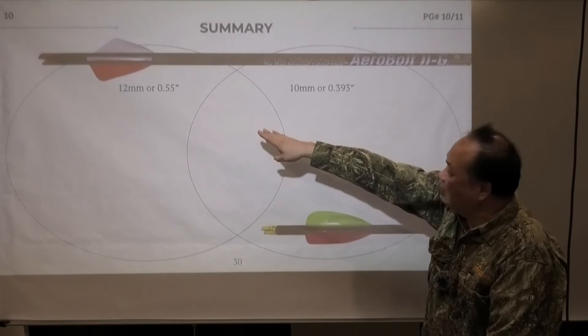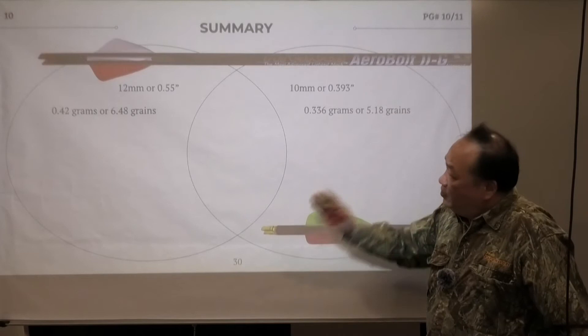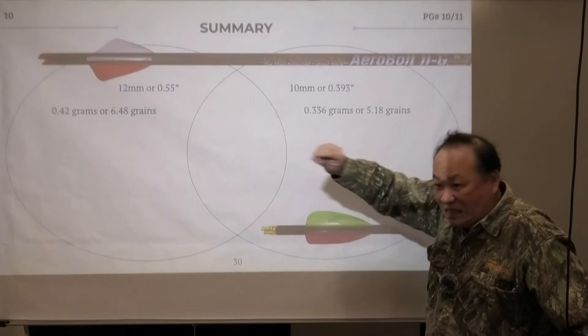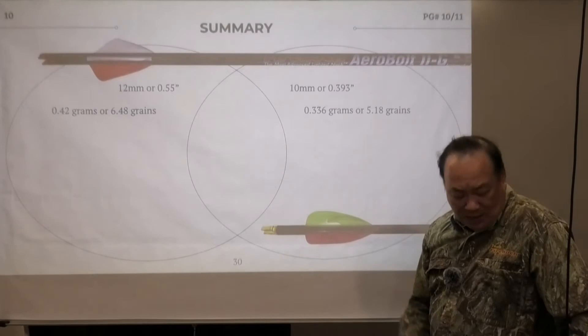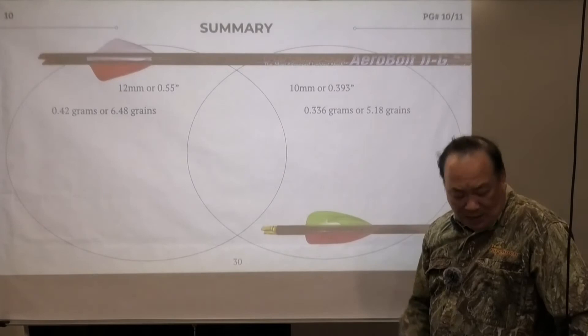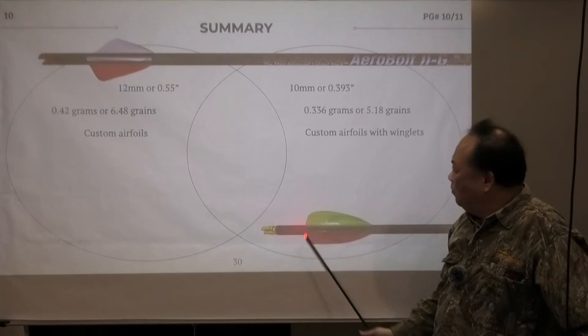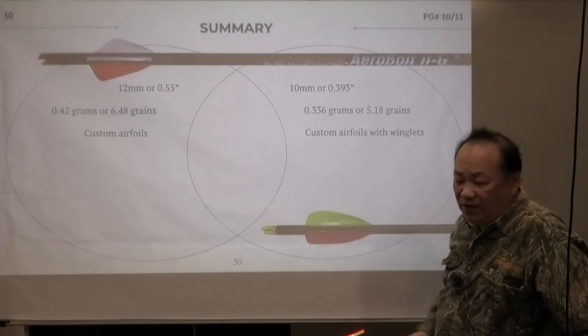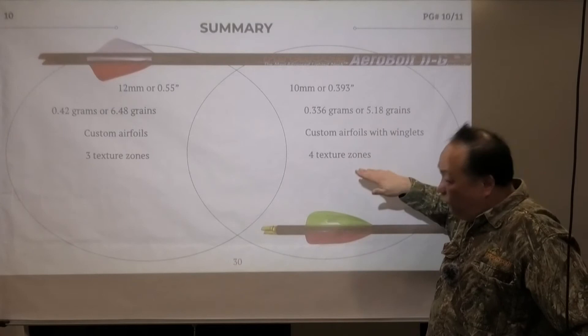Arrow vane 2 on the tip is 12mm or 0.55 inch, and arrow vane 3 is only 0.393 inch or 10mm. Everything is designed in metric and converted to SAE for your reference. Arrow vane 2 is heavier because after the lawsuit we redid the surface, making it thicker — and thicker means more rigid. This whole thing is based on the aerodynamic elasticity memory design, so originally it was much thinner and more flexible. After resurfacing it became more rigid. Both are custom airfoils with nearly identical airfoil shape — the only difference is that arrow vane 3 has a winglet. Arrow vane 2 has 3 texture zones; arrow vane 3 has 4 texture zones.